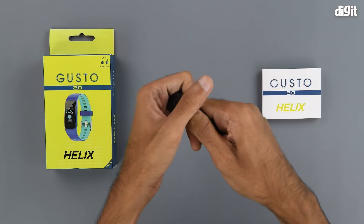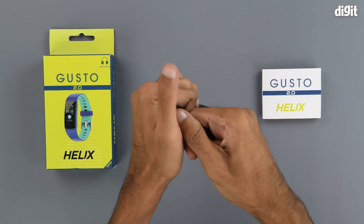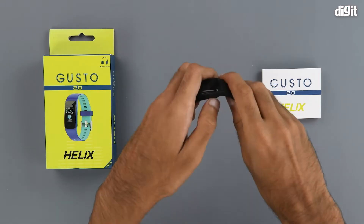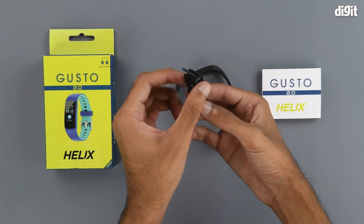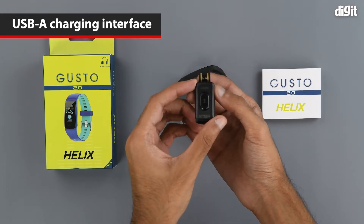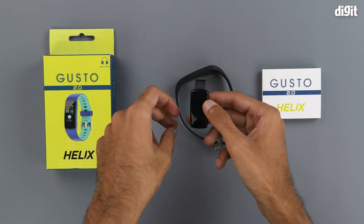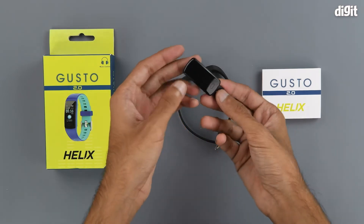You can also remove the fitness tracker from the strap. Here we can see its charging pin — it's a USB Type-A charging pin, so any adapter with a USB Type-A port can be used to charge this fitness tracker.